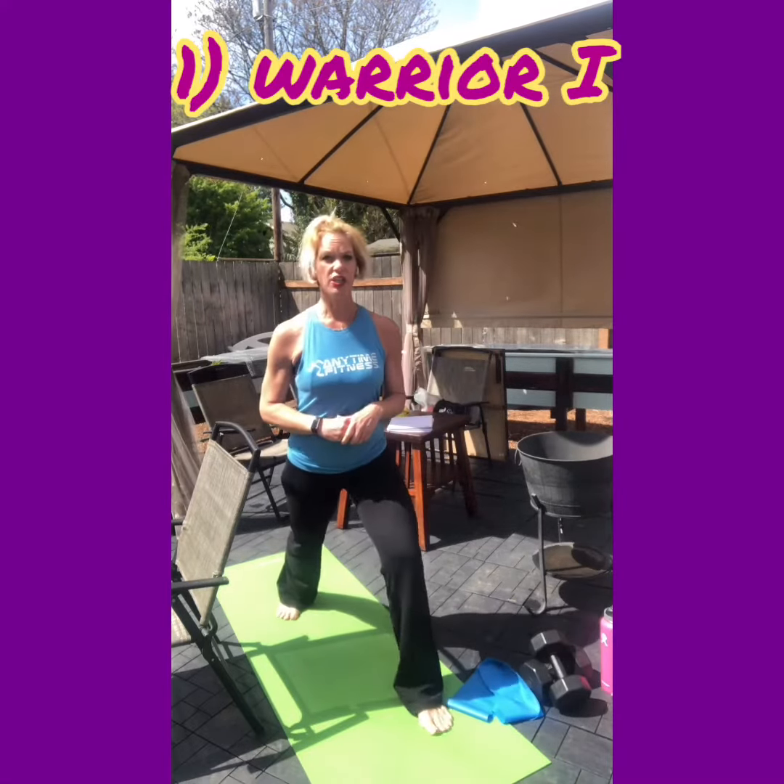For warrior one, you're going to take one leg and bring it behind you into a deep lunge, then drop that back leg, bending the front knee, coming down to this deep lunge. Inhale, arms go up — this is warrior one. If you need a modification, you can start from the top holding onto the chair at the side, inhale, and drop it down. You can use a chair or counter, whatever is easier.